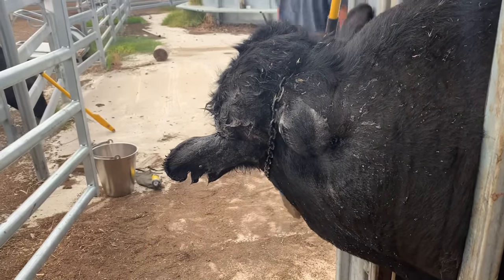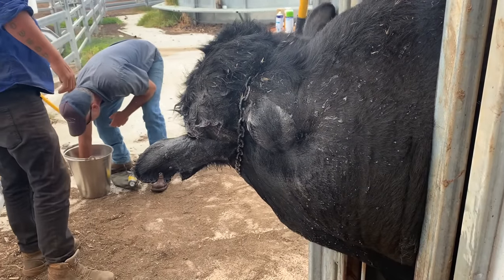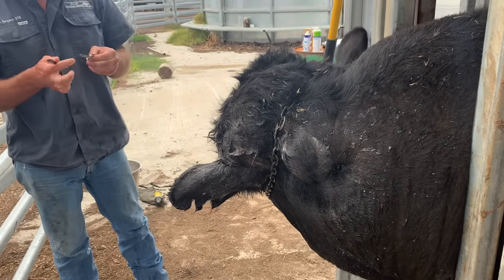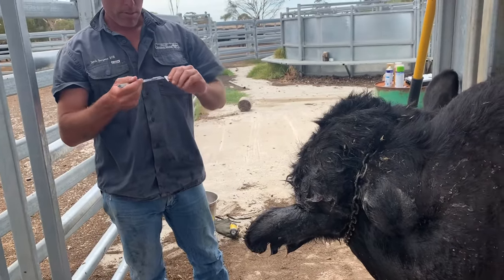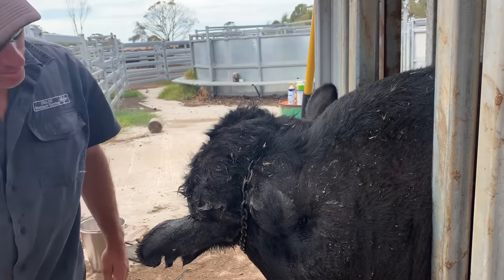Pump that out. Get that fresh water over here. We'll give it some antibiotics and anti-inflammatory, and put some fly spray on it — because Australia is the land of the fly. Unlike New Zealand, where they don't have snakes, spiders, or flies.